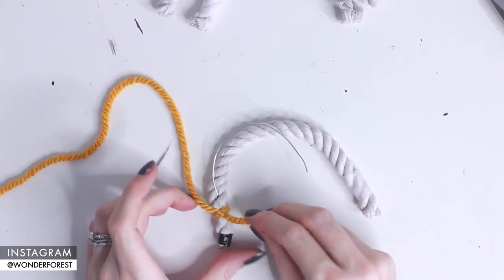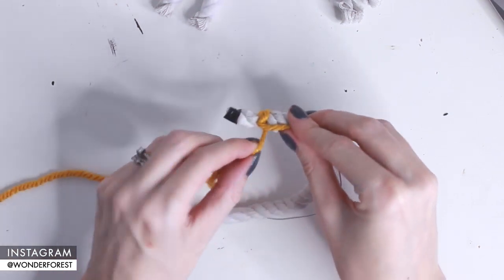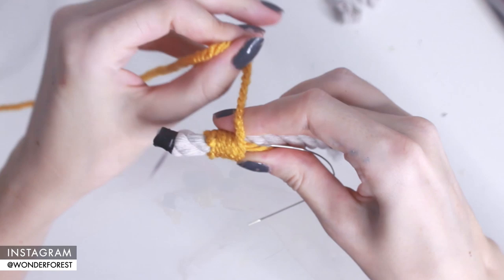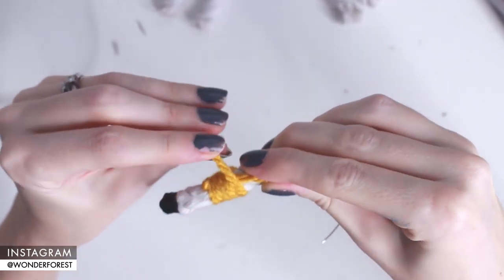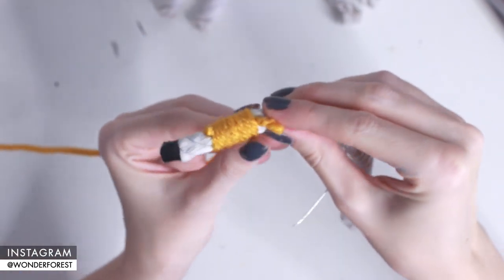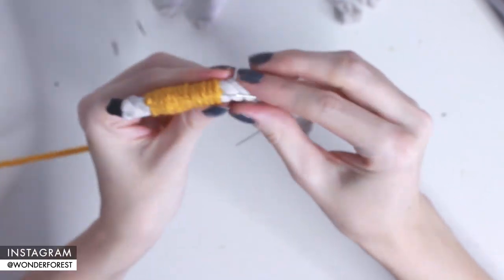You'll want to tuck in the end of that yarn into the actual rainbow itself so you don't have to bother with cutting it off. Then just start wrapping your yarn all the way around your rope. Be sure to hold the wire in the middle of the rope as you go and shape that rainbow shape as you wrap.